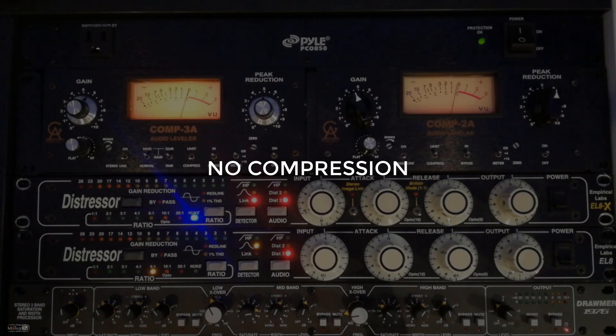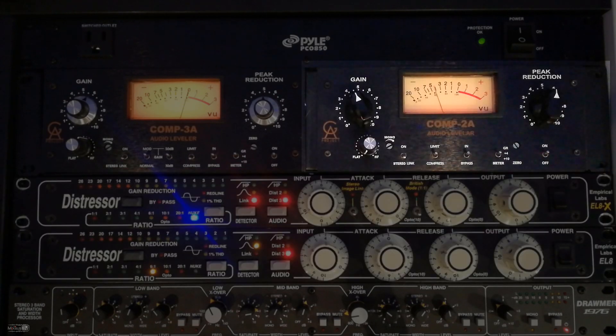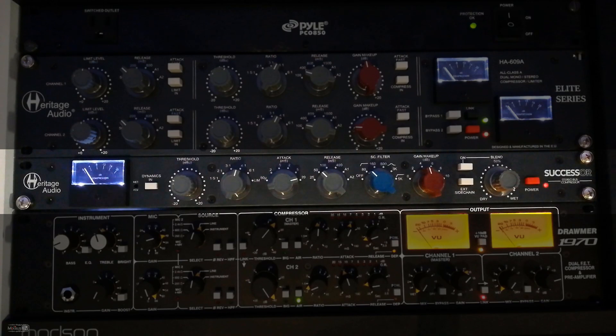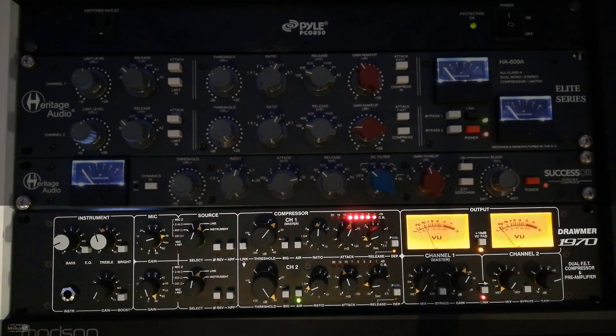The six compressors are now demonstrated one by one on the same vocal line: "Saturday night and I'm ready to ride, in my drop top Caddy down the 405, heading down to the Sunset Strip tonight." Each pass through this phrase represents a different hardware compressor, allowing direct comparison of their characters.